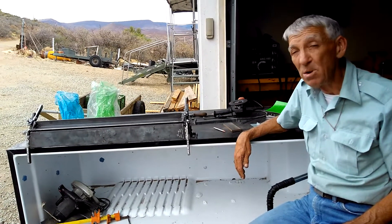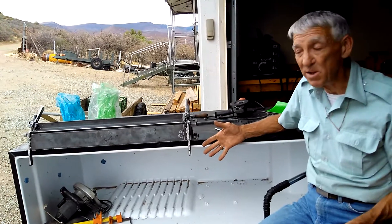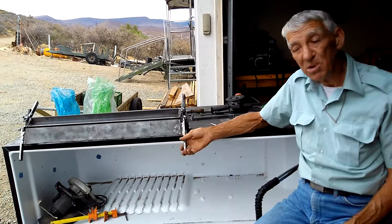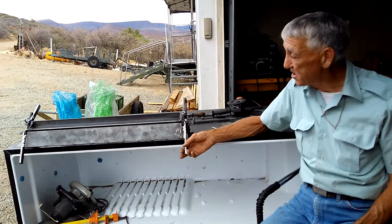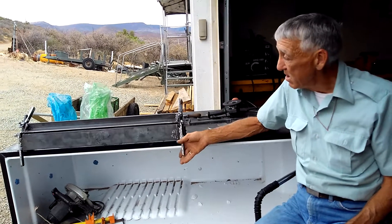It seems like all my life I wanted one and always had a need for one. So I figured that I'd just build it according to David Signory. He's been a mentor of mine.